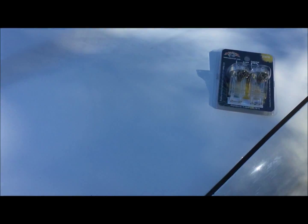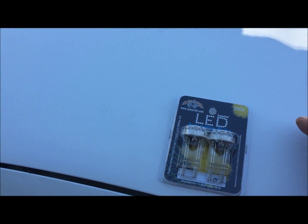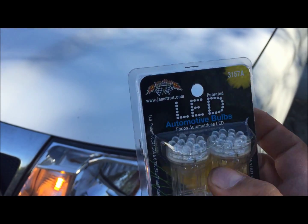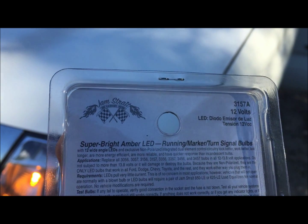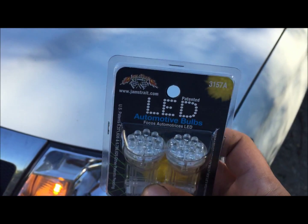I'm doing this part because I went ahead and bought these LEDs. These were like 20 bucks or something at O'Reilly's. Don't get the blue or red ones — those are illegal. These are amber, so I'm going to put these in and show you what they look like.